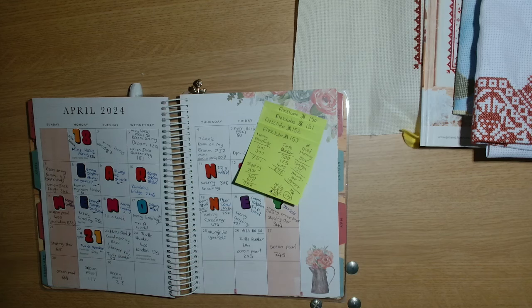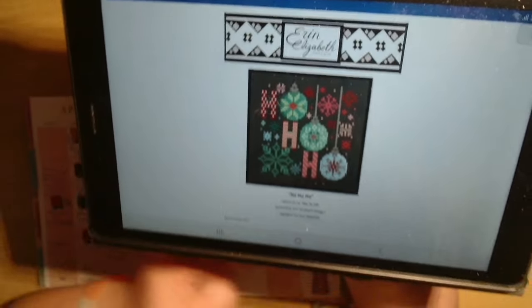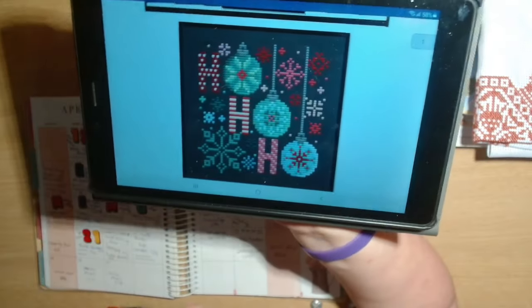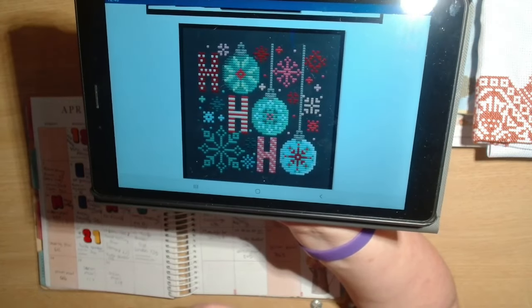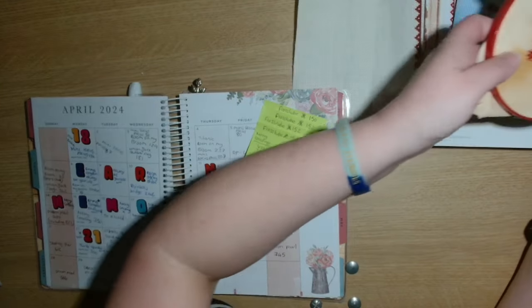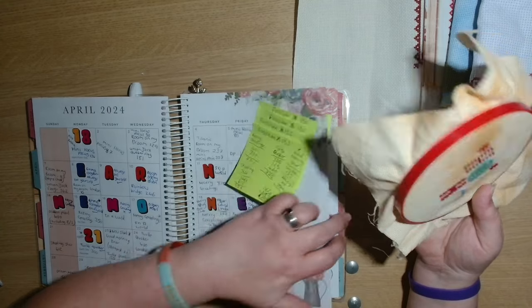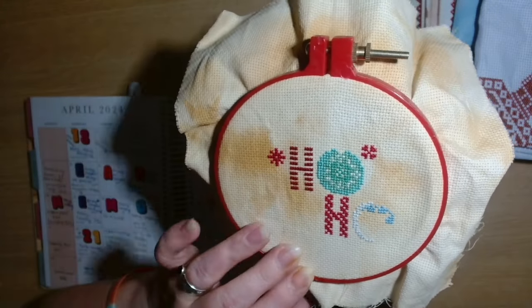This is the Erin Elizabeth Designs with the baubles - it's Ho Ho Ho. It is only a small one, it's 58 wide by 60 high. The finished piece is on black fabric but I have chosen not to use black fabric, so I have gone for a tea and coffee dyed aida. I stitched 101 stitches and that is where that one is now.